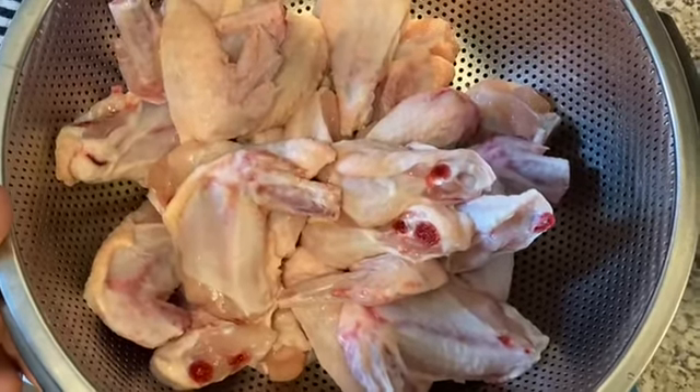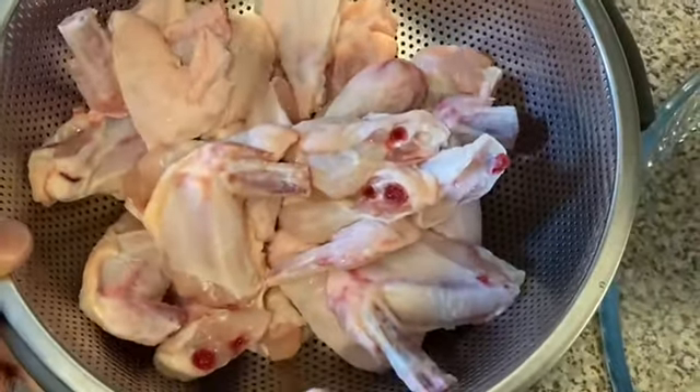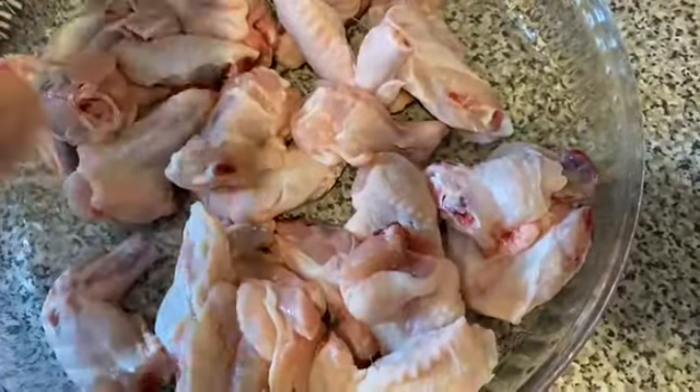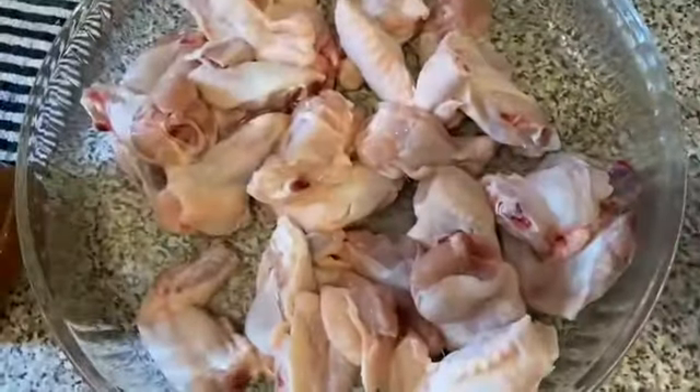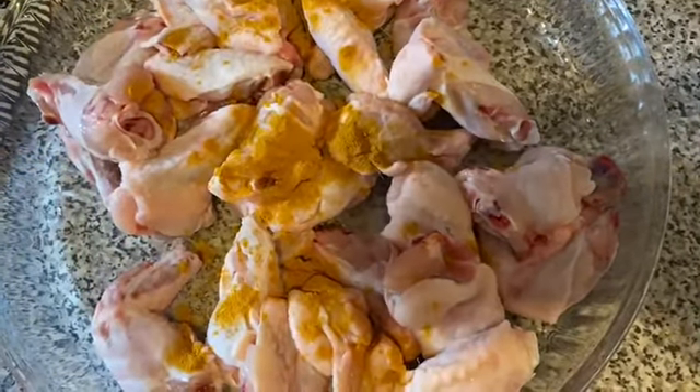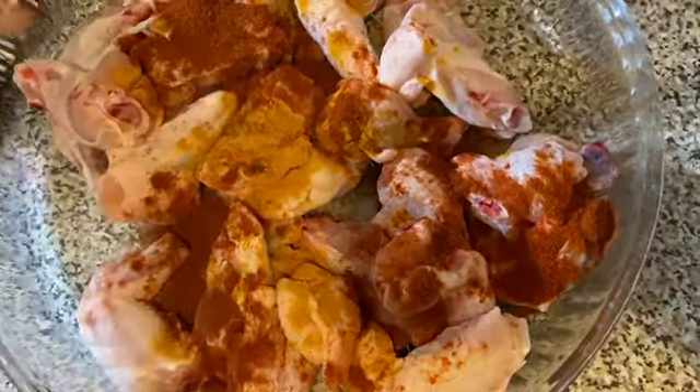We are going to eat the chicken in the meat. We will eat the barbecue chicken. Now we want to eat the chicken. We will add a teaspoon of cashmere, 1 teaspoon of cashmere. We will add a spicy barbecue chicken. This is a little spicy.